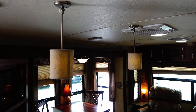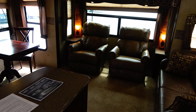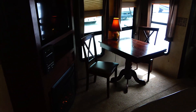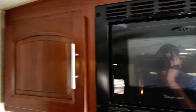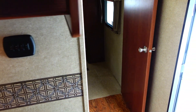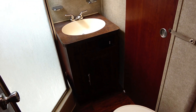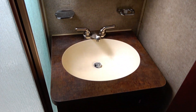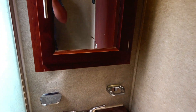Got some lights right there. Got plenty of speakers in here. It's got a 15,000 BTU ducted roof air conditioner. A microwave right here. We'll walk toward the front bedroom and bathroom area. In the bathroom, you do have a nice China RV toilet. LED lights.